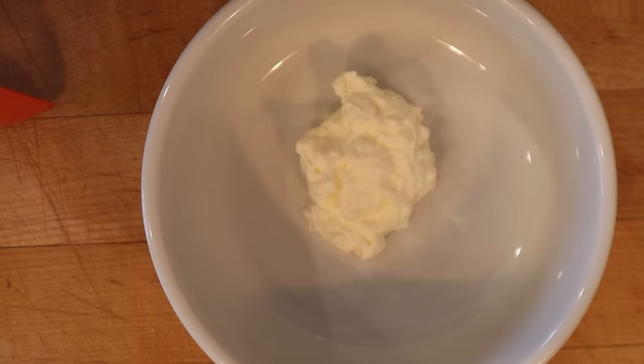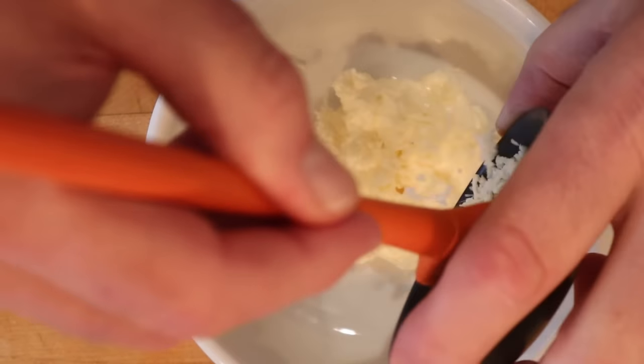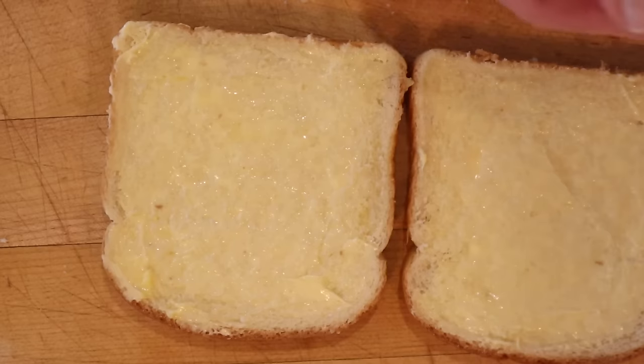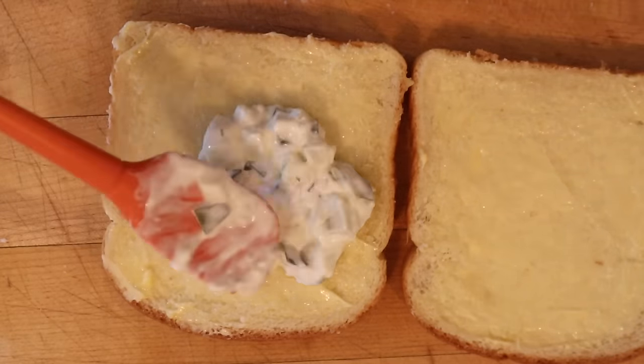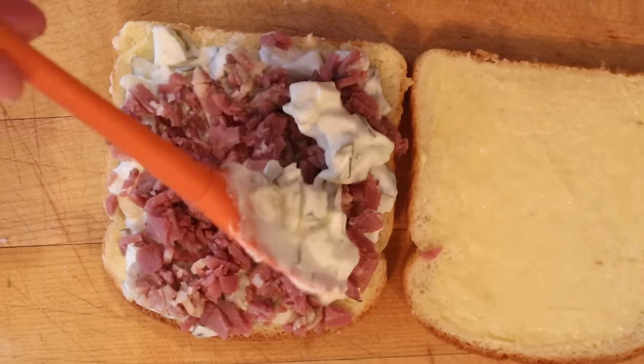To make our pickle sandwich we start off with whipped cream, mayonnaise, freshly shredded horseradish, and chopped pickles. Get that mixed together. Now you put some of that mixture onto buttered bread, of course, then sprinkle with chopped cooked beef and more of our pickle mixture.